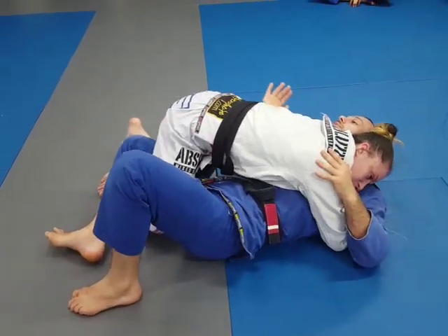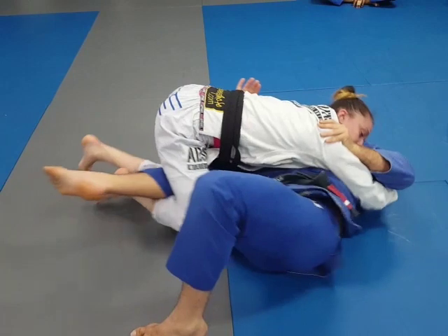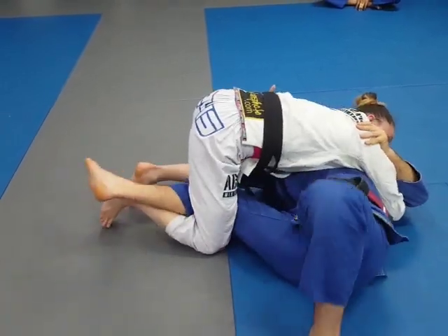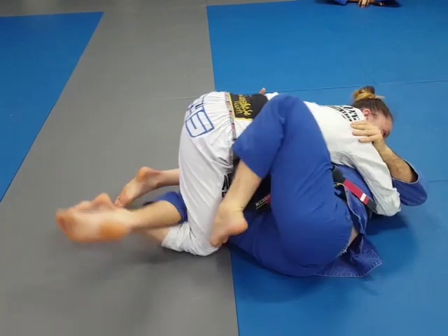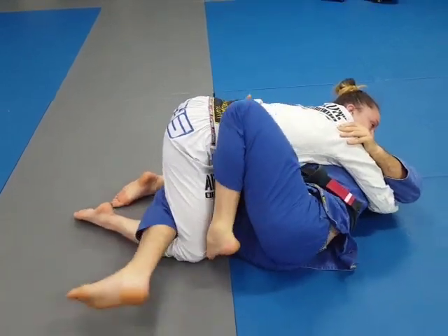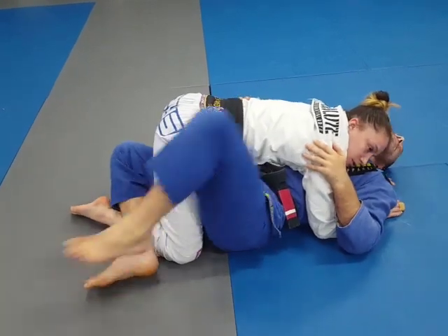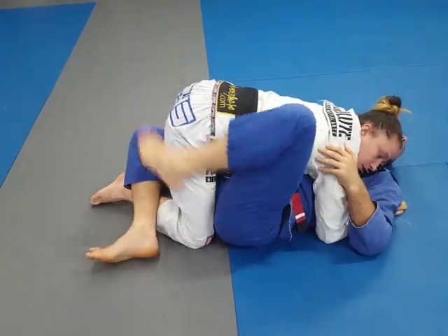My right hand is going to block this hip so that when I move, she doesn't follow me too well. I move my hip away and my left foot comes in just in front of the thigh. Now you see — if I don't do the hip out, I'll never get the hook; it's too hard to get.